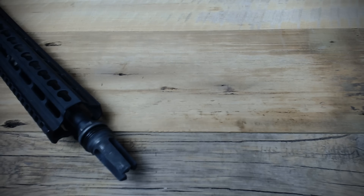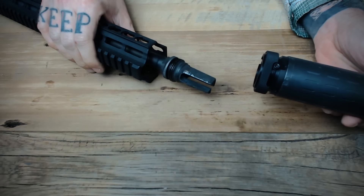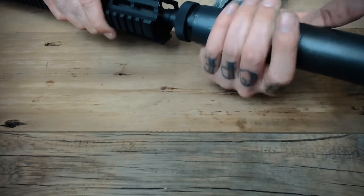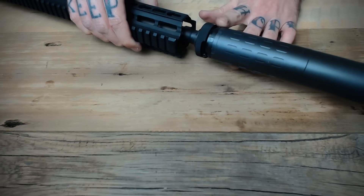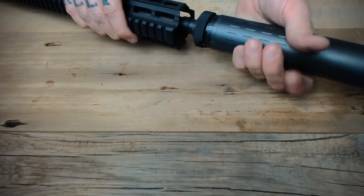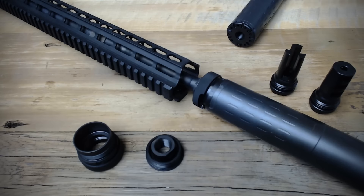When the ASR mount is installed, thread the Hybrid down over the muzzle device, and then just turn the locking ring at the base of the suppressor. If you hear any type of ratcheting or feel resistance, make sure the locking ring is fully open. It should only be in the locked or closed position after it's fully threaded down over the muzzle device, and the locking ring should never be engaged when attempting to screw on or off the Hybrid. The ASR mount and the thread mount modules can easily be swapped back and forth, so they're not any sort of permanent modification to the suppressor itself.